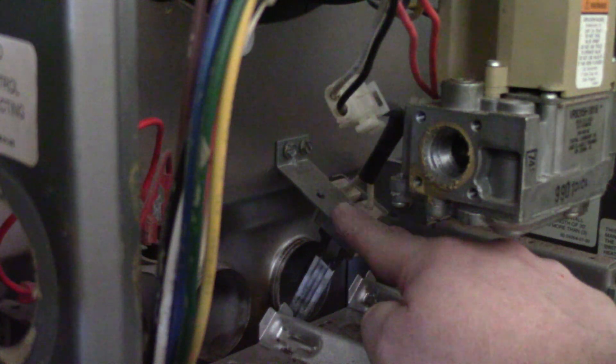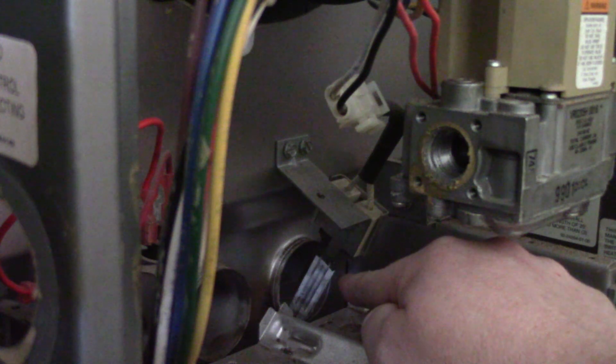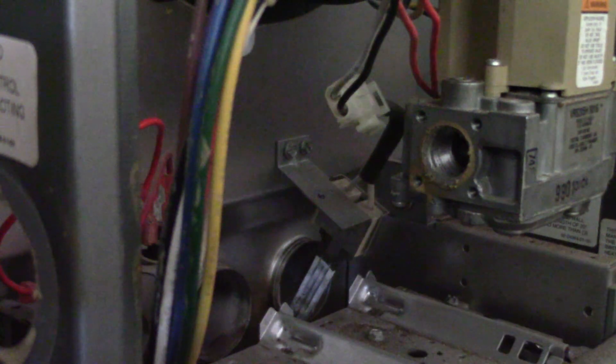Now if these go out, they're fairly simple, but people tend to forget — just because this doesn't glow doesn't mean that part is bad. Looking at it right now, there's no cracks or gaps or anything. Looks like it's starting to flake away there, but it's also a used, old igniter too.